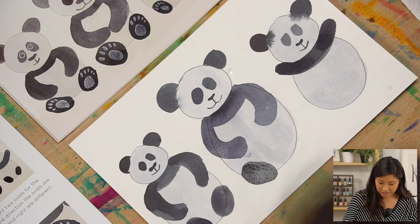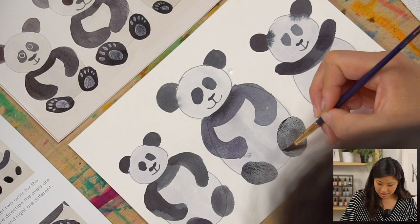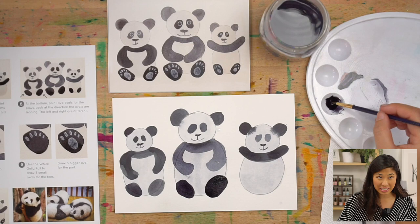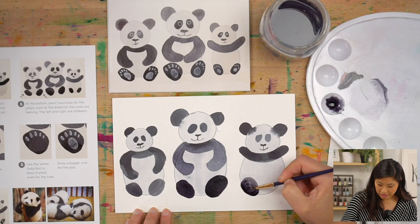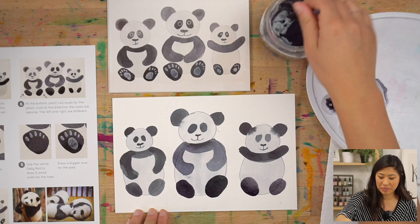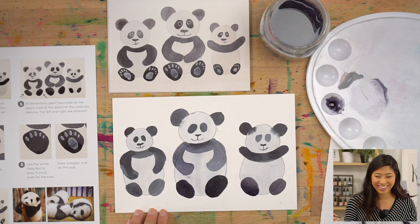Two more panda facts: first, they have an extended wrist bone that looks like a thumb — they use it to grip their bamboo. Second, pandas spend 10 to 16 hours a day feeding, and between feedings? They sleep. They just eat and sleep. The majority of the day is eating, and the rest is sleeping — they live the dream life!